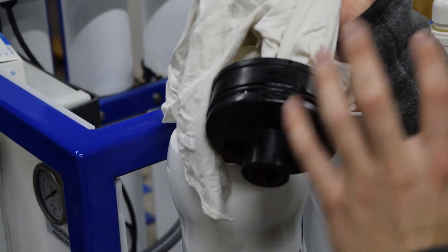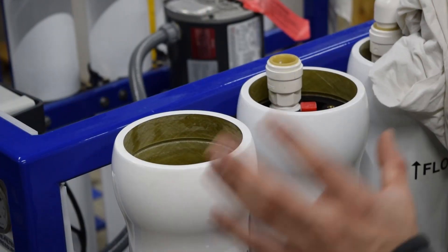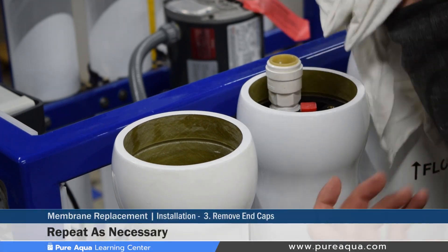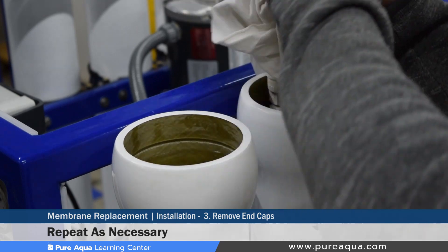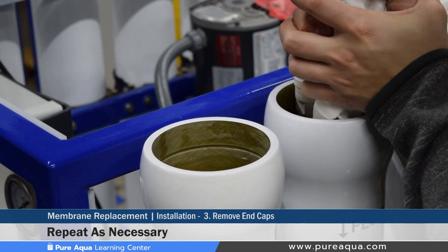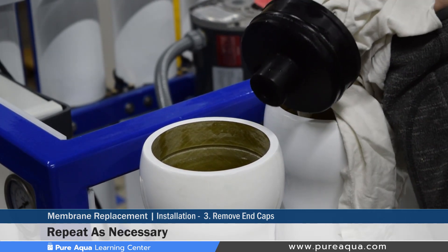If these were properly installed end caps previously, there would be lubricant already on them, which allows for easy removal at the time of replacement. After removing the first end cap, the next end caps that require removal will need to be removed following the same exact steps — ensuring the needle nose pliers are covered and positioned in the right orientation on the end cap. Applying the right amount of pressure and moving the end cap back and forth while slowly pulling up successfully removes the other end cap.